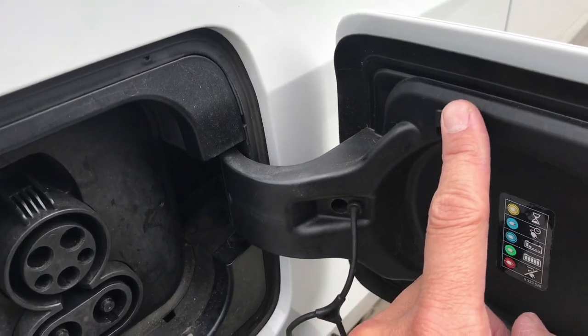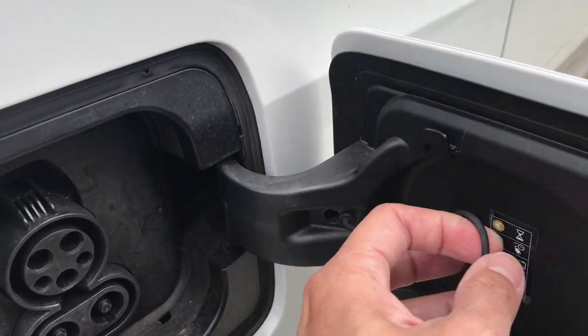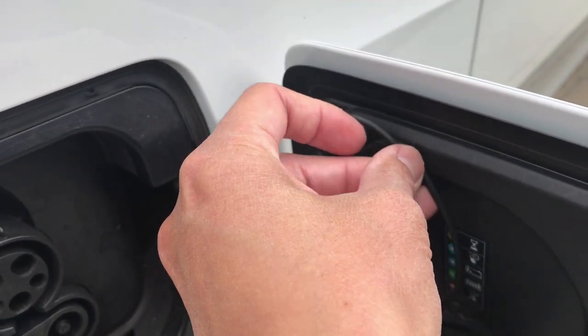Something you may not have noticed is this little hook. This hook is for you to hang the charging cables on so they're out of the way.